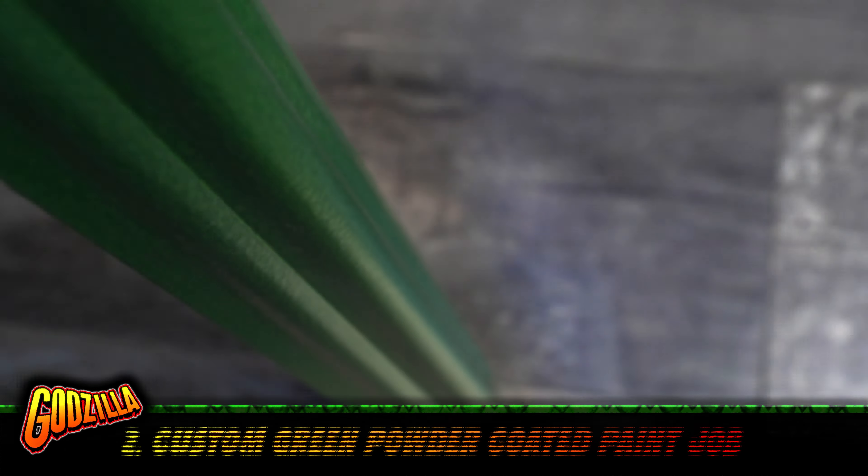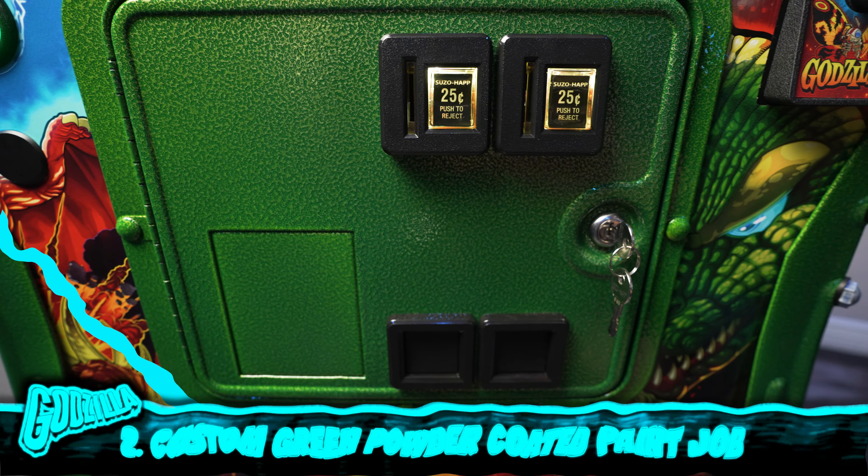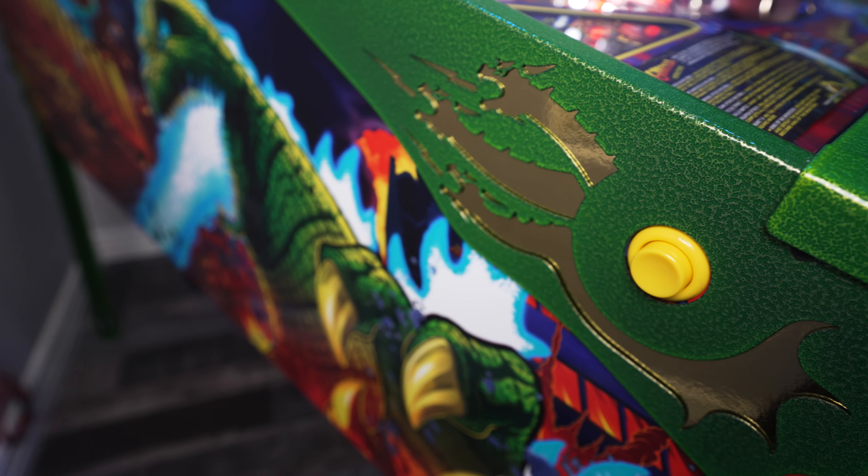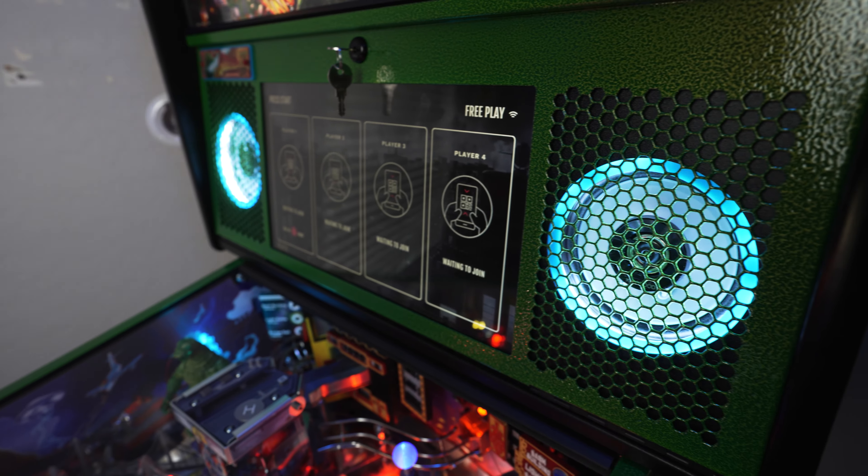Number two, the rest of the machine is also custom powder coated in this awesome green texture. Everything from the pinball legs to the side rails, to the lock bar, the coin door, and even the back box.